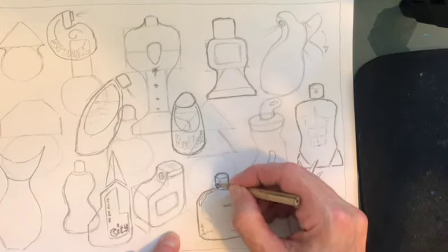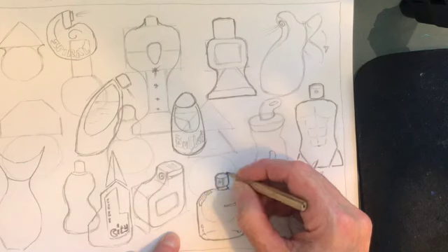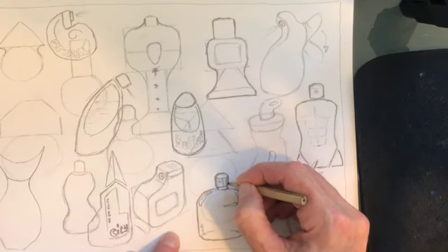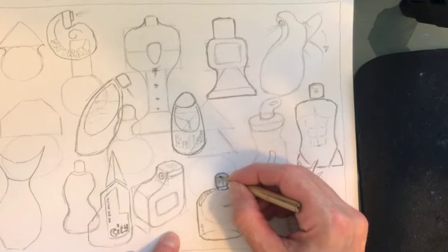Now this sprayer - I would imagine that this would be like chrome. To do that I'm just going to put some lines down there and shade it like a slender shape, then put a couple of lines across the top as well.